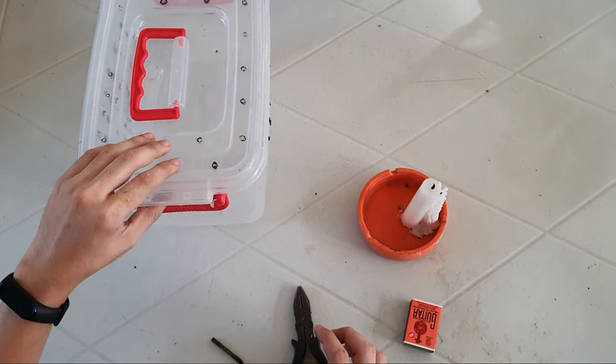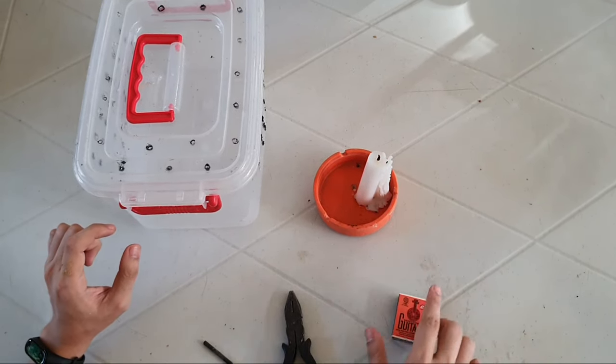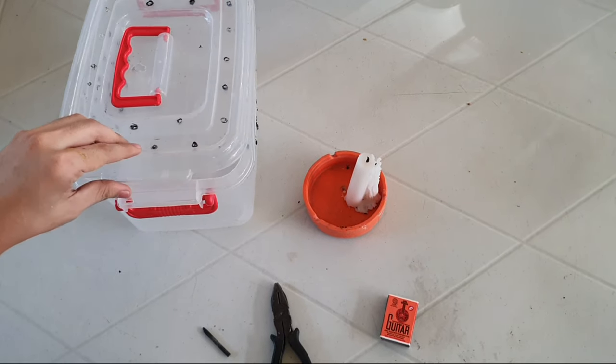So first, we're gonna need a candle, and then a phosphoro, then a pliers, and then a nail. And then if you have an unused container, you can use this one.